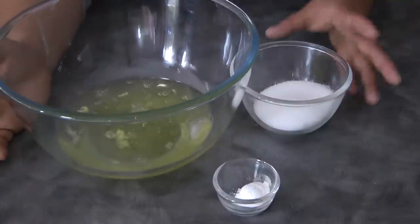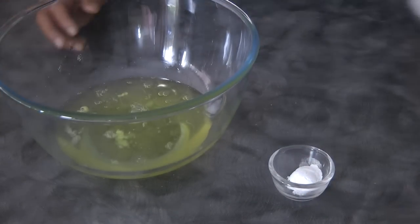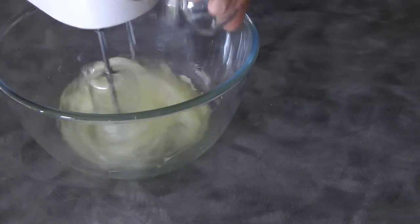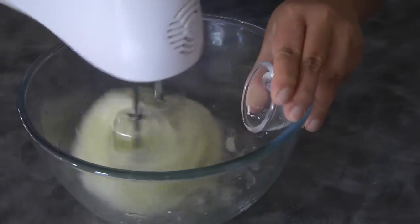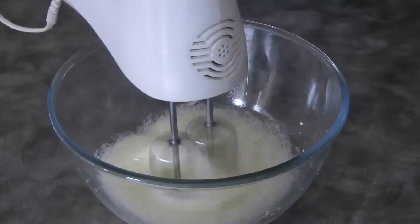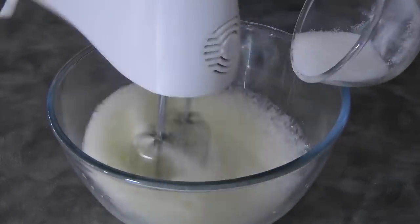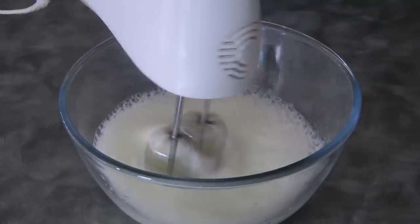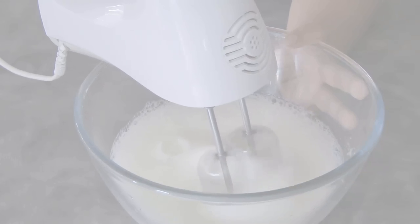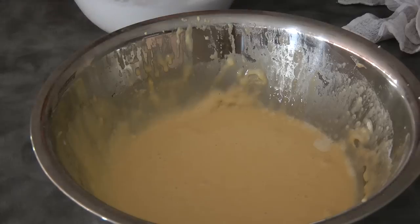Add eight egg whites, 100 grams of sugar, and half a teaspoon of cream of tartar. Begin by beating the egg whites, then add the cream of tartar and continue to beat until it is frothy. At this point we can add the sugar gradually. Once the sugar is all in, continue beating until we reach the stiff peak stage, just like so.